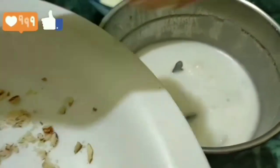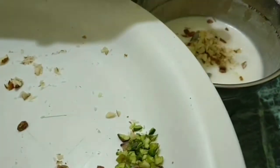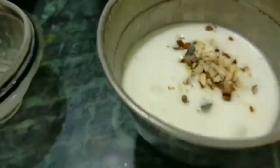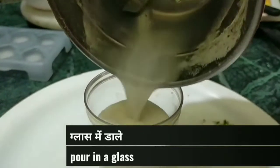Now take some chopped almonds, put them in the jar, and add some chironji as well. Mix very well, then pour it into a glass.